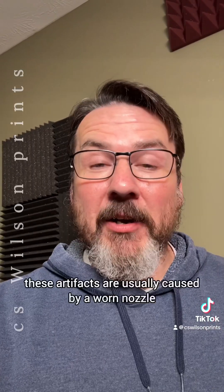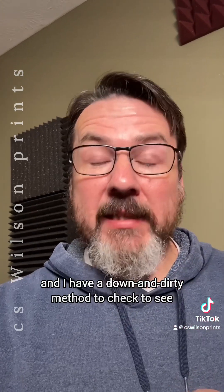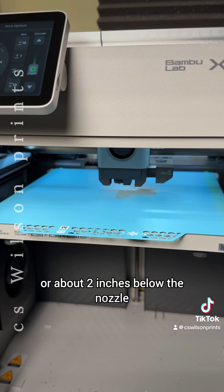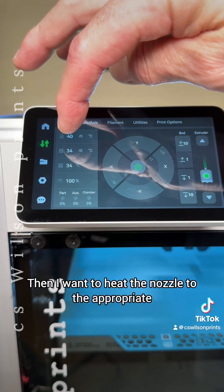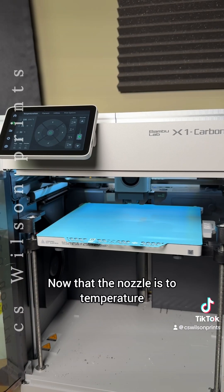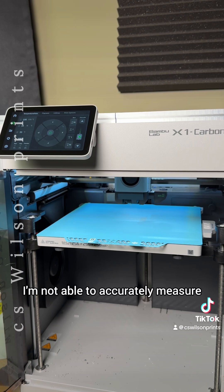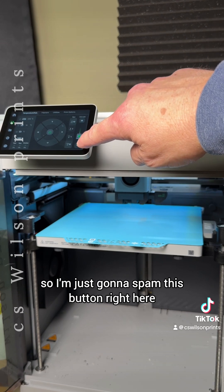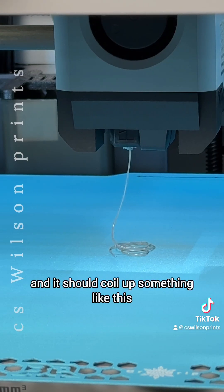In my experience, these artifacts are usually caused by a worn nozzle, and I have a down-and-dirty method to check if that's the case. Lower the bed about 50 millimeters or about two inches below the nozzle. Then heat the nozzle to the appropriate temperature for your filament. Once it's up to temperature, extrude about 100 millimeters of filament. I'm not able to accurately measure that on the X1 Carbon, so I just spam this button and it should coil up something like this.